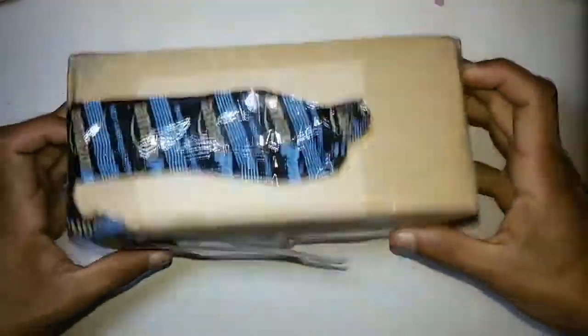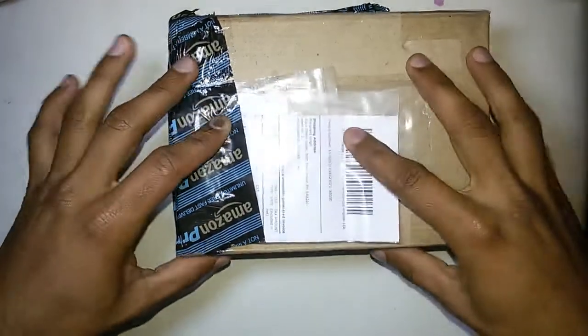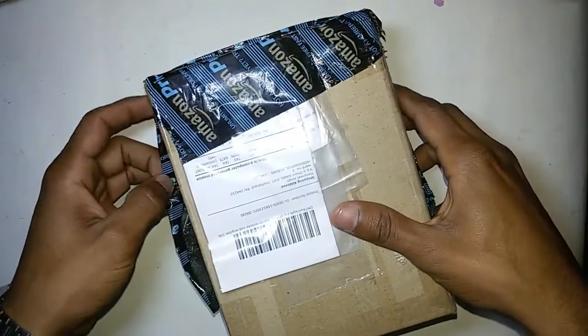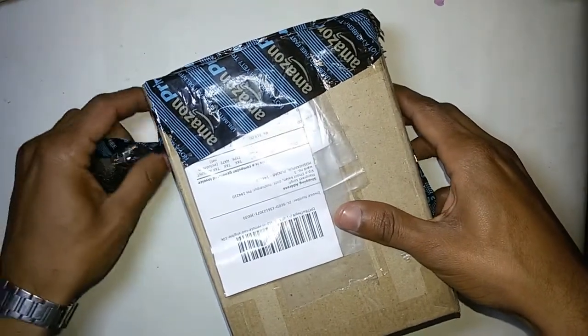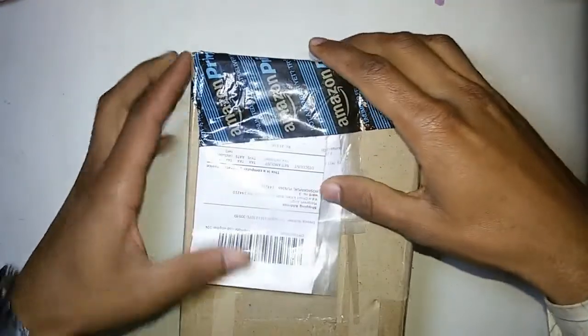Hello friends, welcome to our channel. Today we are going to unbox this box — I got it from Amazon. I ordered QHM PL 2.0 mini speakers for computer.